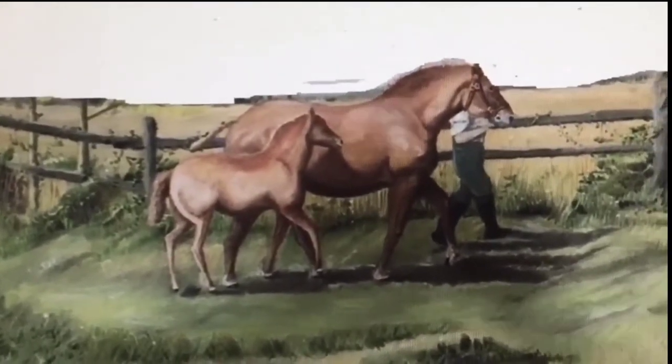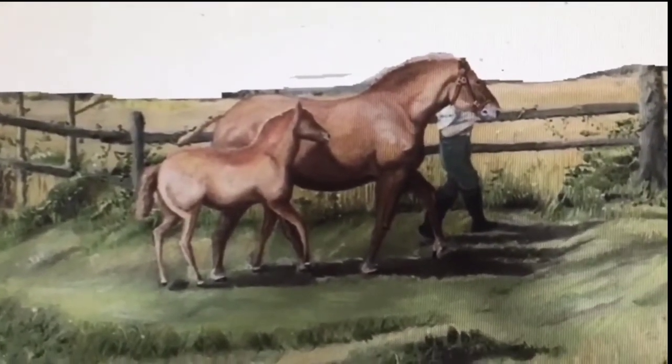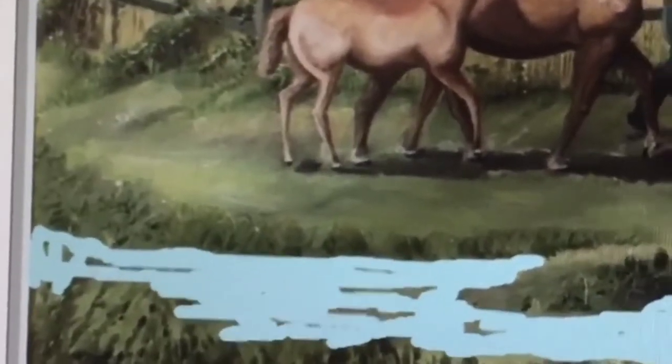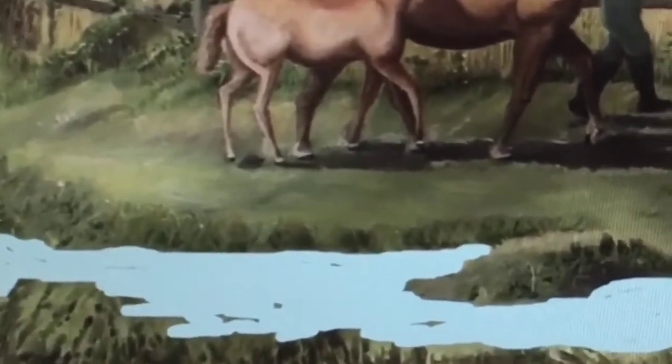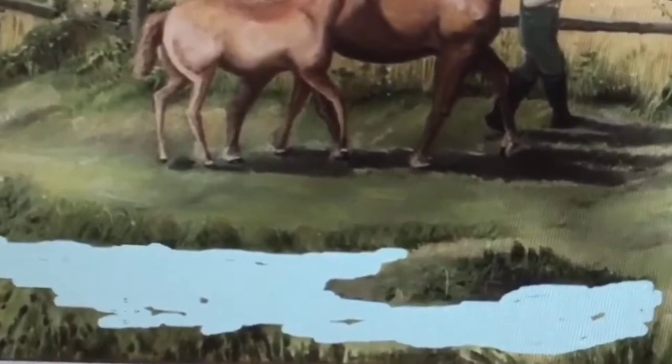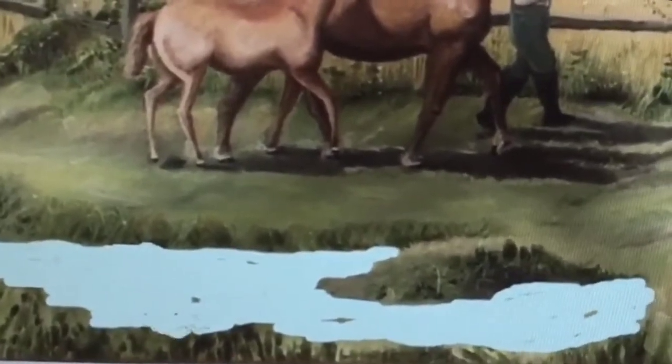So that's the sky blanked out, and I think I've decided to put a little pond near the front. I'll see how it looks. Actually, I think that looks really good. Now I just need to get the old grey matter working overtime on what to do next.